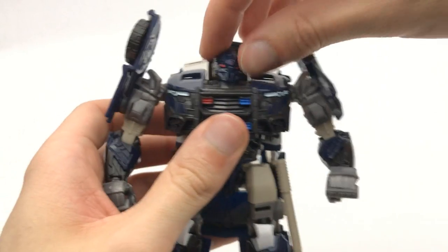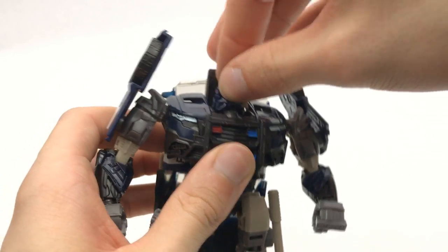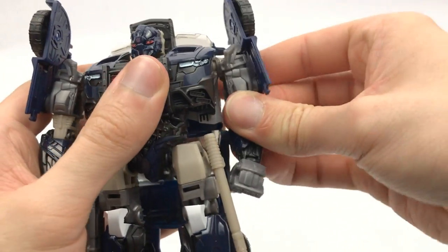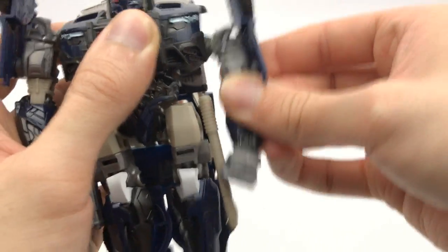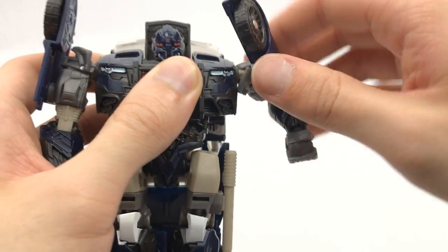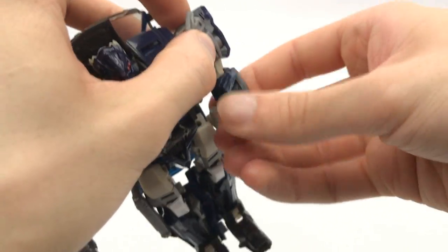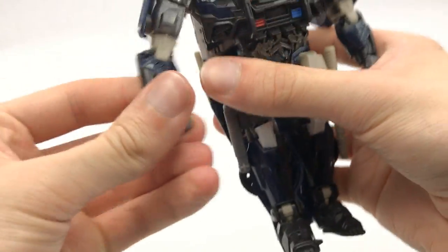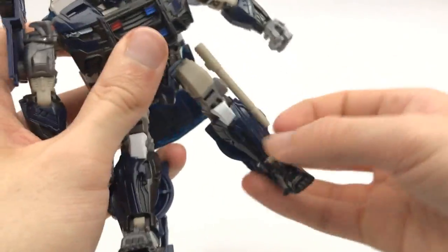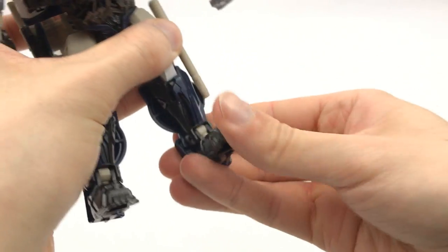As for the articulation, the head's on a ball joint — you can actually pivot — which is really awesome for a Transformer — and you've got left and right and a slight bit of up and down. Shoulders can rotate around and because of transformation you have a little bit of a butterfly right there, and they can also swing down and come out to the side. You've got rotation at the upper part of the arm, and then a single jointed elbow and rotation at the wrists, which is also nice. Then you've got ball jointed hips so they can move in all directions, rotation there, a single jointed knee, and then a bit of foot articulation as well.